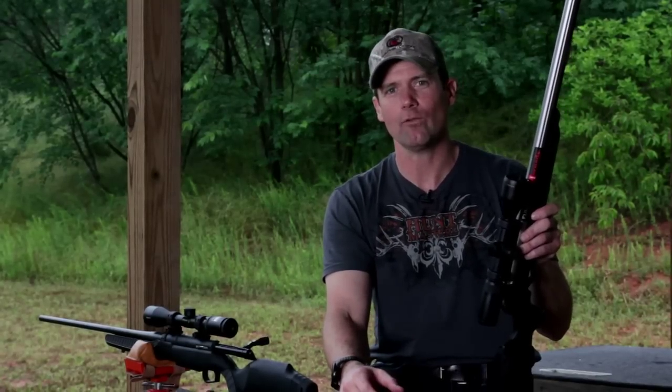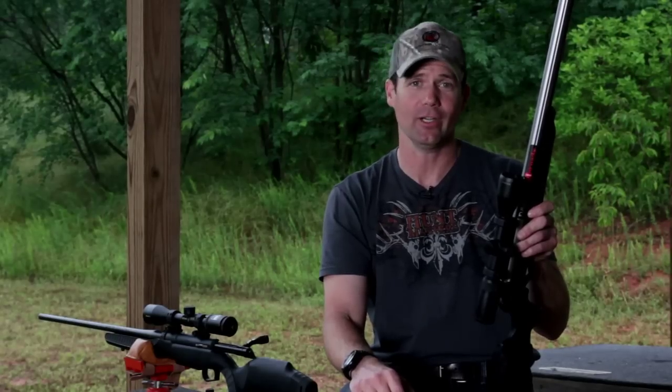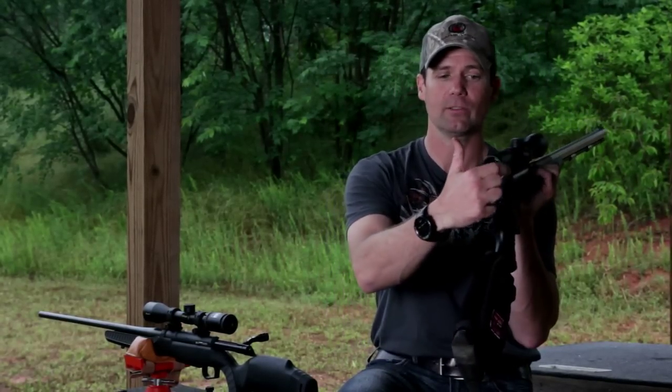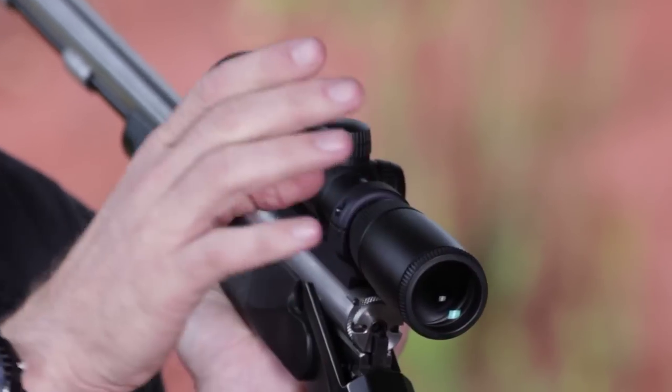One area commonly overlooked in scope selection is how big the ocular lens is — the lens by your eye. The larger the ocular lens, the more headroom you have when you mount the gun. You can move your head around and place it directly down the bore of your rifle, making head placement easier.